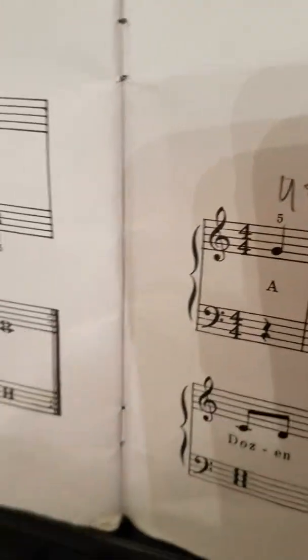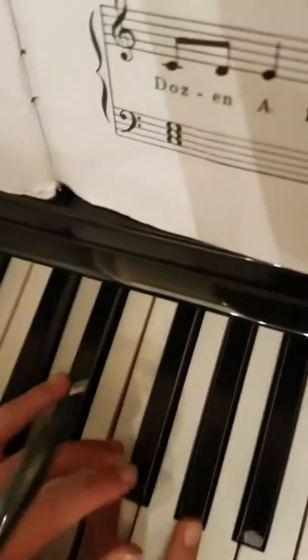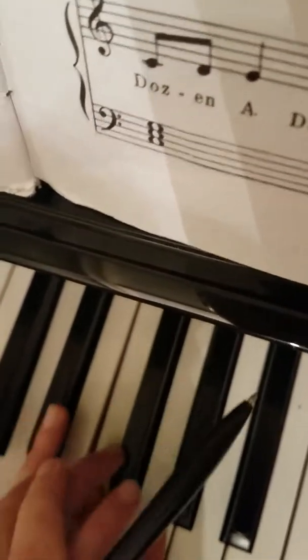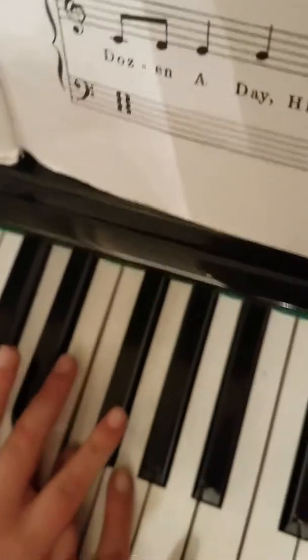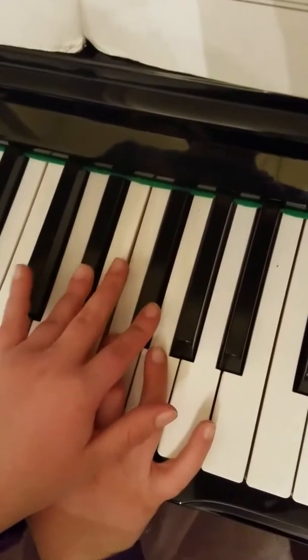Now the left hand will play two and four — wait a minute, don't plop the fingers down. So the left hand will play two and four on D sharp and F sharp. Two and four.